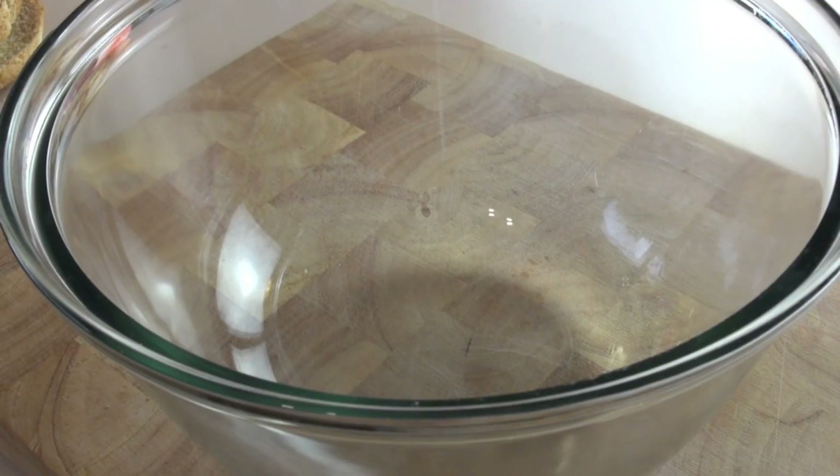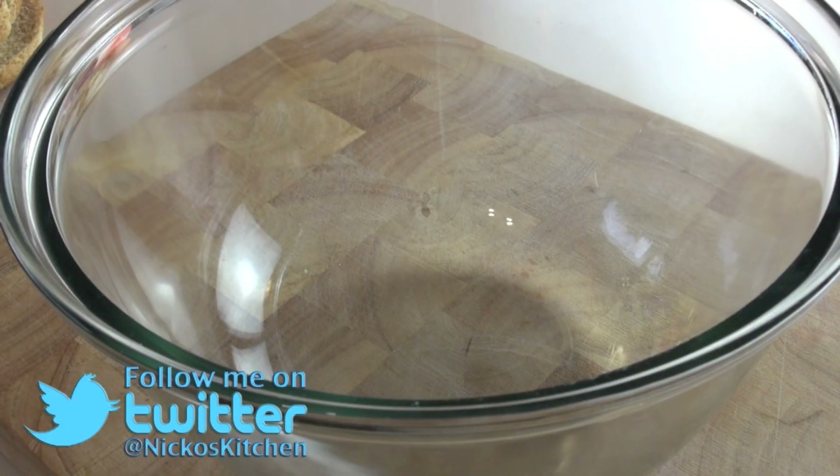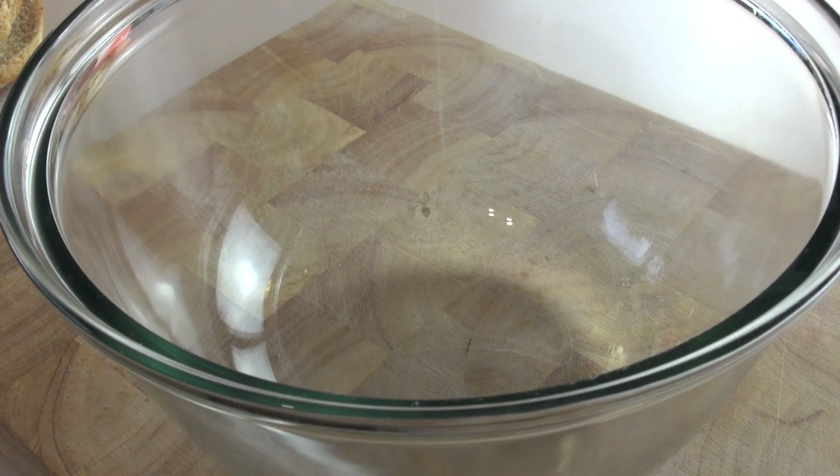So guys, we're going to be making a 5-minute microwave bread pudding. Much in the same vein as when I did that 5-minute chocolate mug cake, we're going to do this in the microwave and make it a bread pudding in a mug. And this is how you're going to do it.